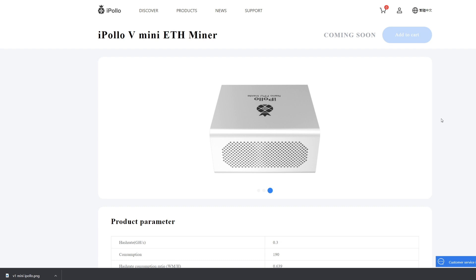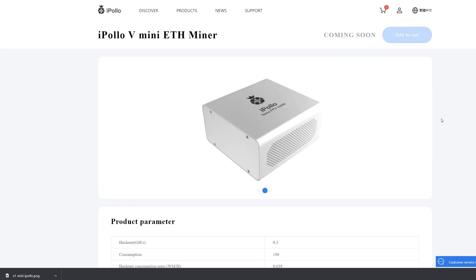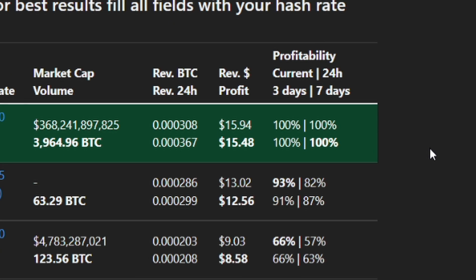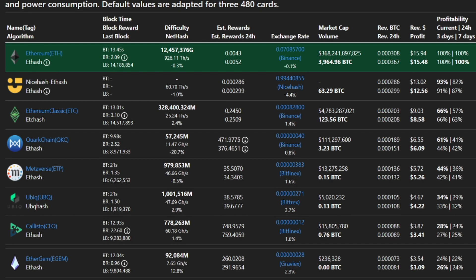Let me know in the comments if you've ever bought a miner from iPollo and what your experience was. In terms of profitability, we're over here on everyone's favorite mining calculator, WhatToMine. I've typed in the values — 300 megahash, 190 watts — and that gives a profit of $15.48 a day. Going down a little, you can see ETC would be $8.58.